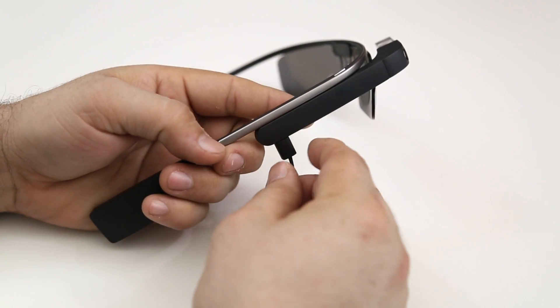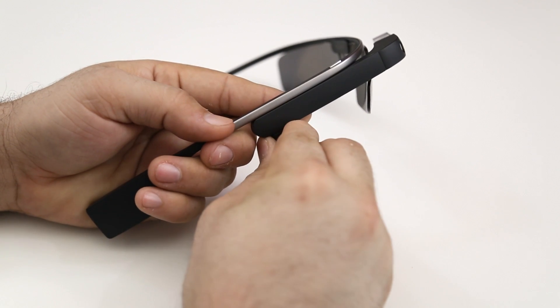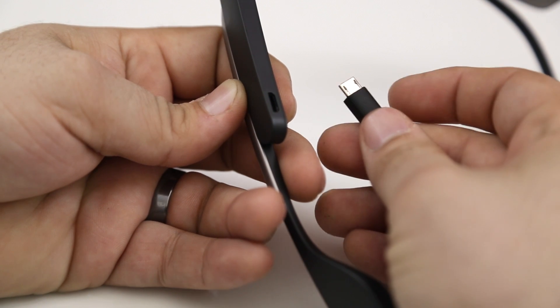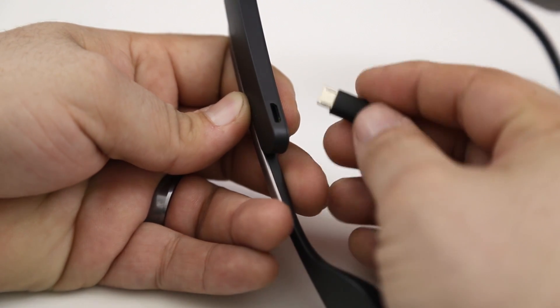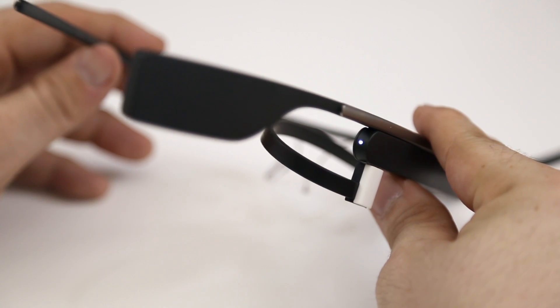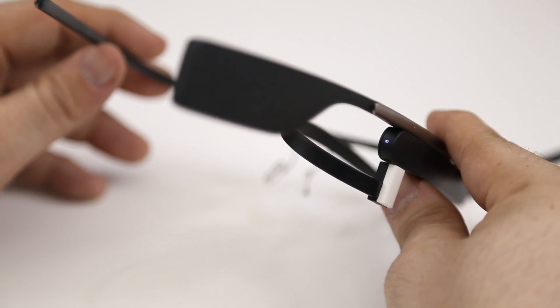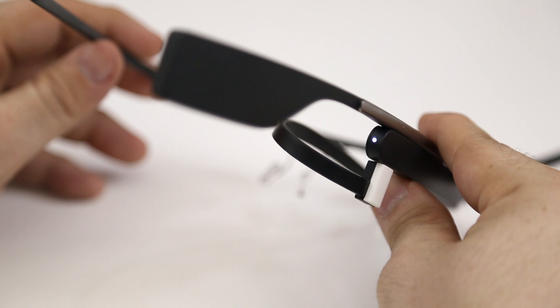We have the mono earbud here on the side, and Google also does make stereo headphones for Glass as well, but they plug into the micro USB port here on the bottom. That is also where you plug in the charging cable, and when the device is charging you'll see a nice little glowing light which also works as an indicator light — when you first turn on Glass it'll let you know that it's booting up.